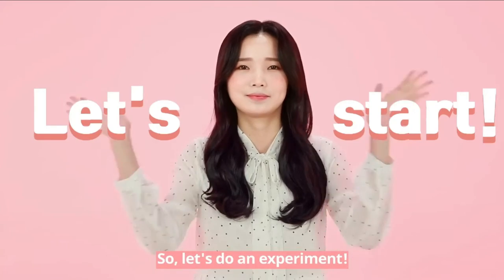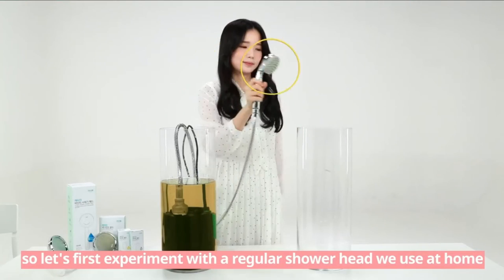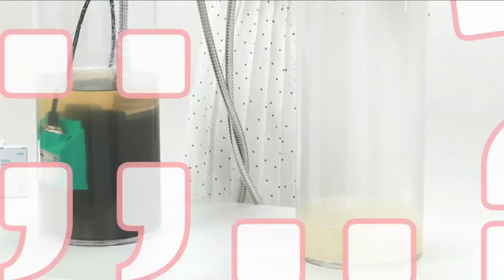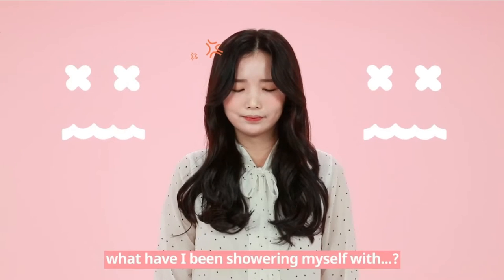So let's do an experiment. We have here a chlorine reagent. Let's first experiment with the regular shower head we use at home. The chlorine water just comes out as it is.